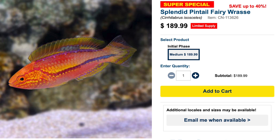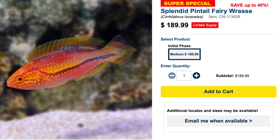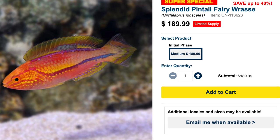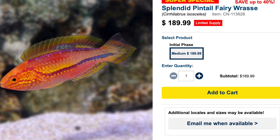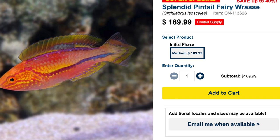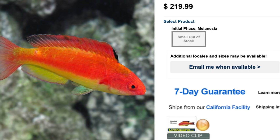The splendid pintail fairy wrasse is considered easy to care for, peaceful in temperament, carnivore based diet, and is considered reef safe. These guys get a little bit bigger than the first wrasse we looked at — they can get upwards of five inches. The minimum tank size for these guys is 90 gallons. Check them out, the splendid pintail fairy wrasse.